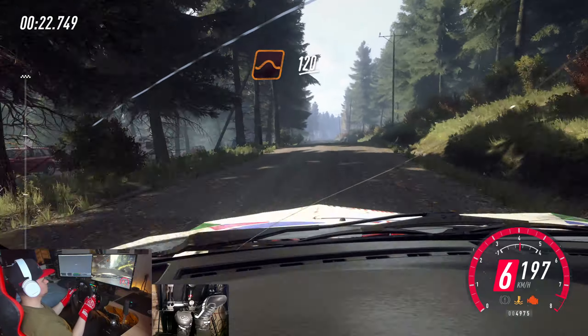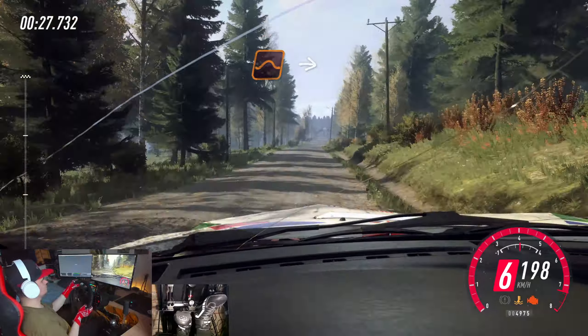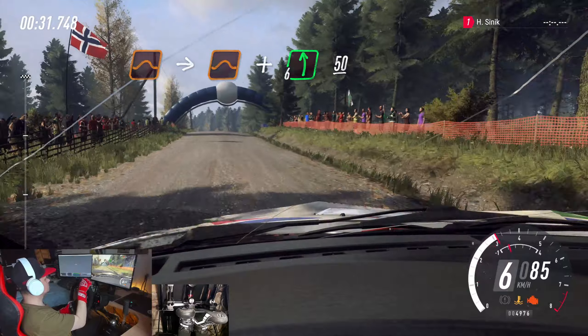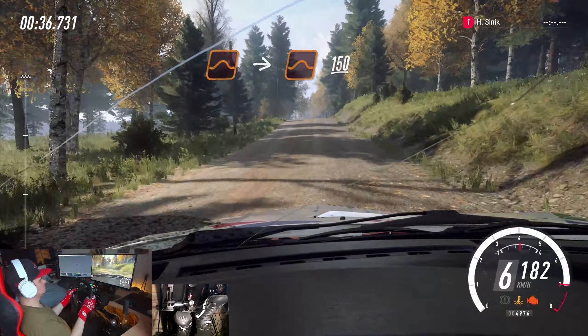120. Keep middle of a jump, 120. Flat right. To keep middle of a jump, to keep middle of a big jump, and 6 left long, past house. 50. Keep middle of a jump, to keep middle of a big jump, 150.